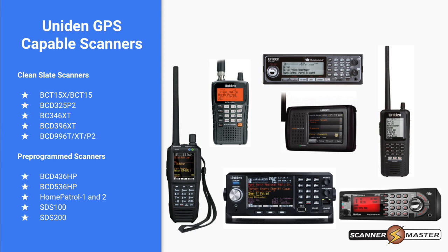With pre-programmed scanners, the database originates from Radio Reference. All this information is located in the background in the database, so it's not necessary to program in the latitude, longitude, and radiuses for each group on Radio Reference.